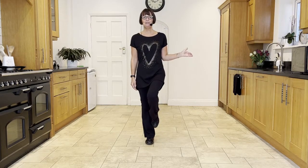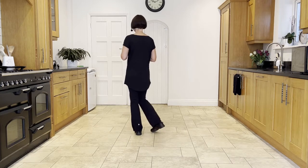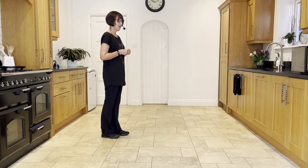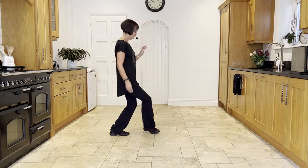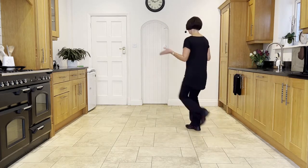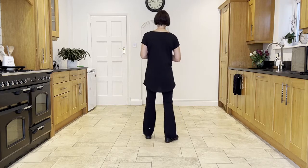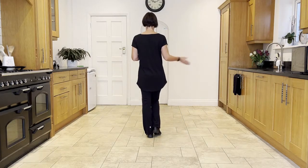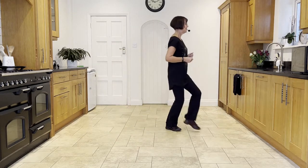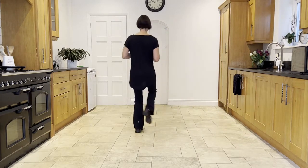Let's put that together: weight in the right, hitch the left, then shuffle to the left, shuffle to nine o'clock, shuffle to twelve o'clock, and back rock. Let's add that on from the step point section, facing three o'clock: step point, step point, cross, back, turn, hitch, shuffle to the left, shuffle to the right, shuffle to the left, back rock. Now let's take it from the top: chassé back rock to the right, side close side back rock, side close side back rock, step point, step point, cross, back, turn, hitch, chassé left, chassé right, chassé left, back rock.